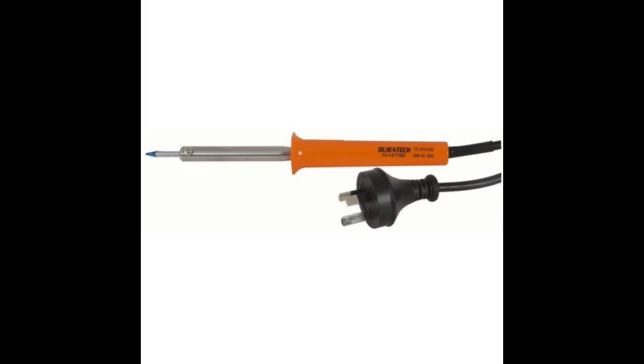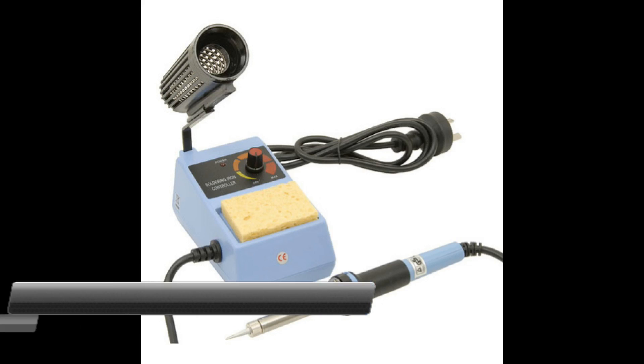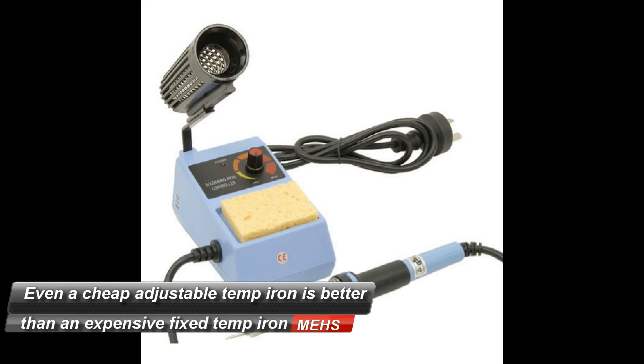There are two basic types of irons. You've got a fixed temperature version and an adjustable temperature version. You can get adjustable irons from as low as $45 and a fixed type from as low as about $10. Highly recommend the adjustable temperature version — it gives you much greater control for different types of soldering surfaces, projects and solder. If you can afford it, get yourself an adjustable temperature soldering iron.